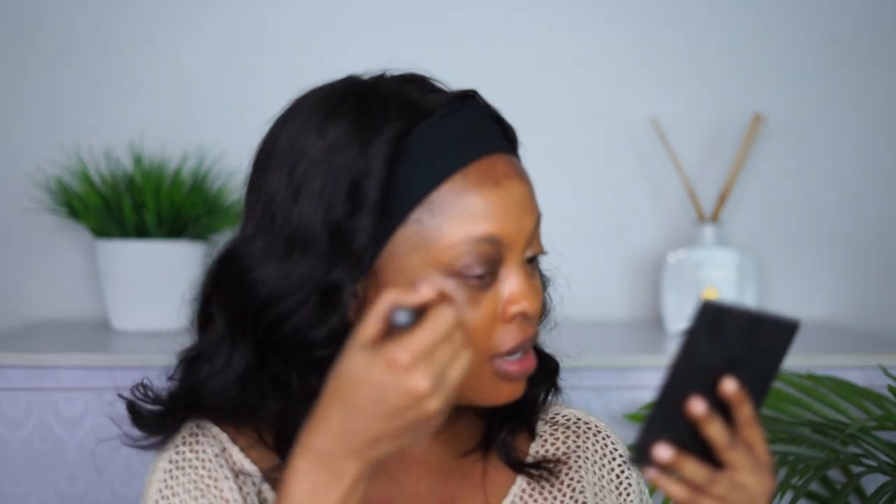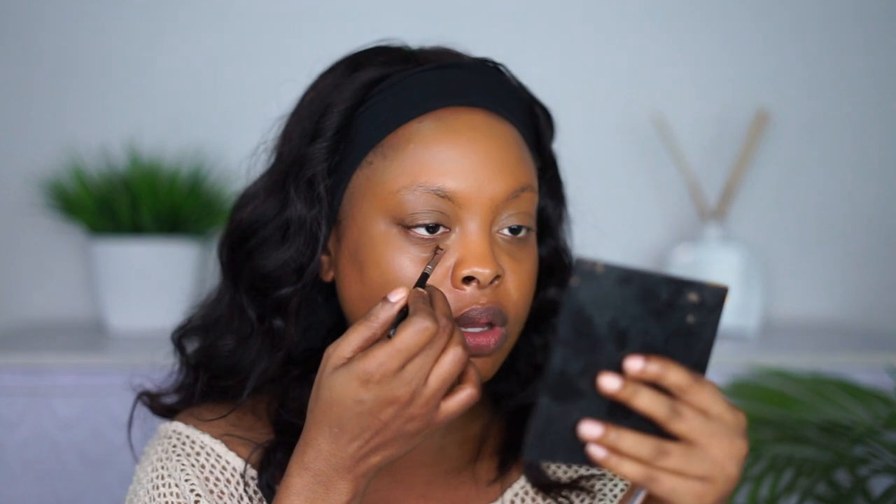I'm normally a beauty blender person but today I decided to switch it up and use a brush instead. I'm actually a face-before-brows girl because I see my brows as sacred — once I do my brows I don't want to go anywhere near them. I'm not applying too much foundation right now, because it's called foundation for a reason. You don't want to go in too heavy since you're still going to apply concealer, highlights, and contouring. Build it up gradually — going in full force just makes your face cakey, and I like my makeup soft and dewy. Start with a moderate amount and slowly build your way up.